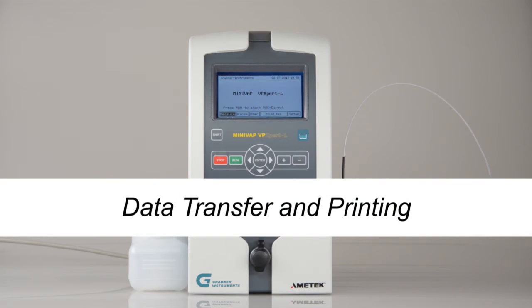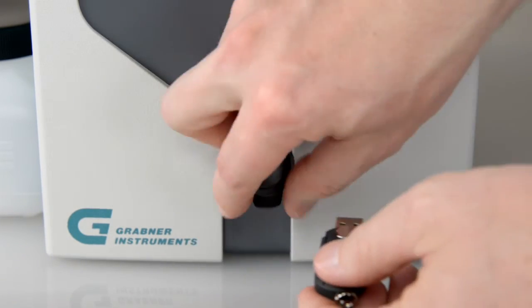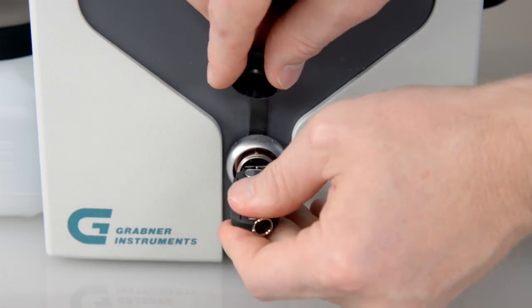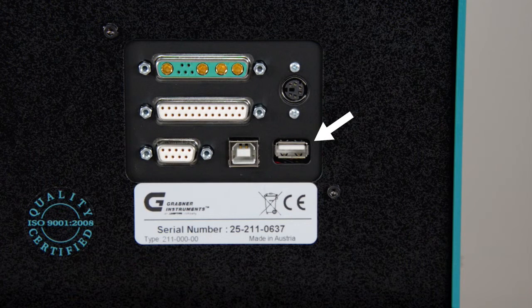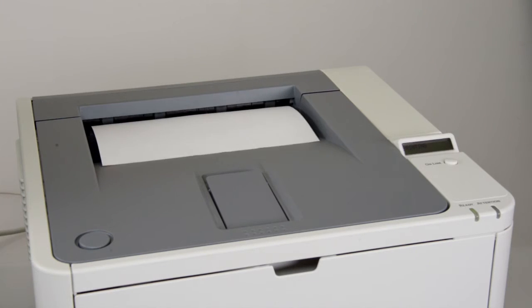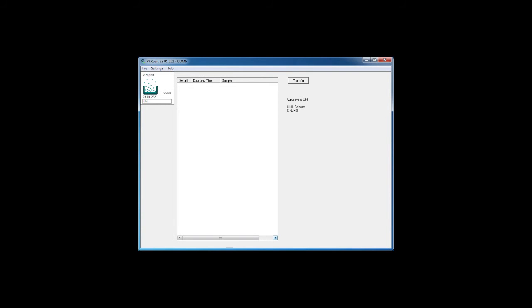Data transfer and printing. To download results, connect the USB device to the front USB port. To print results, connect a PCL compatible printer to the back USB port of the VP Expert. You can use the free MiniWin software to transfer your results data to your PC.